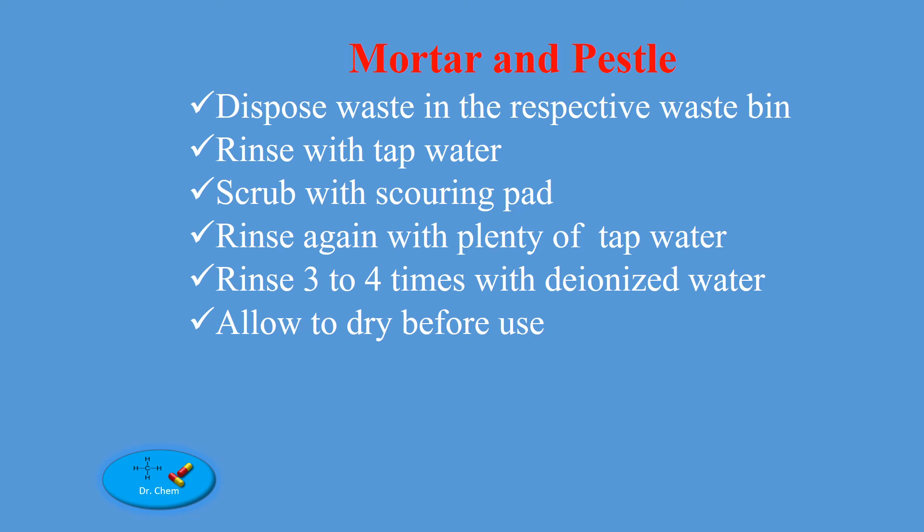For mortar and pestle: dispose waste in the respective waste bin. Rinse with tap water. Scrub with a scouring pad. Rinse again with plenty of tap water. Rinse three to four times with deionized water. Allow to dry before use.